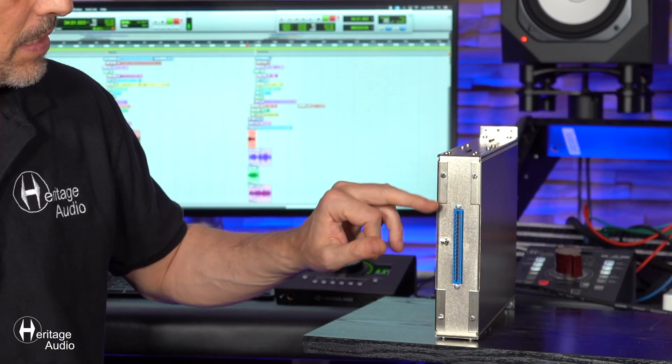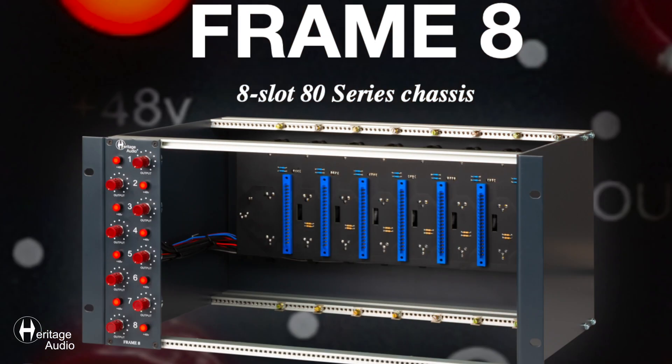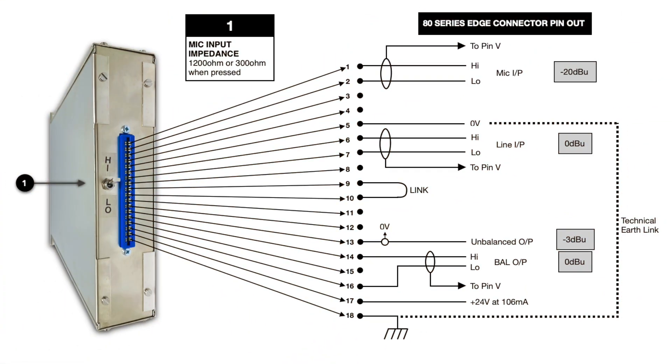We'll be going over the different connections for the 8173. As you can see, this has an 18-pin edge connector, making it completely compatible with all of our Rack 2 enclosures, as well as our Frame 8 — the vertical enclosures for up to eight different modules. You can even use this as a replacement in old mixing boards, as the pin configuration is exactly the same and it also uses the same 24 volts.